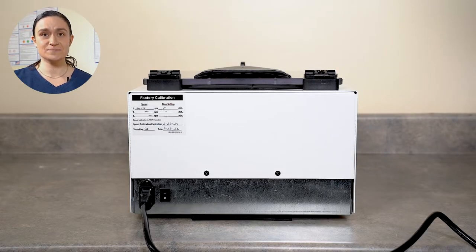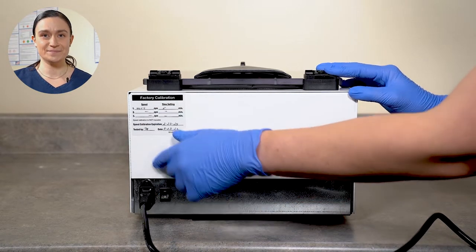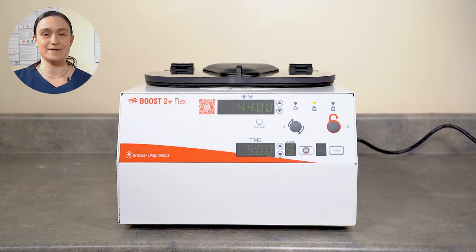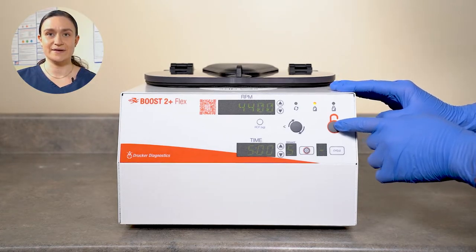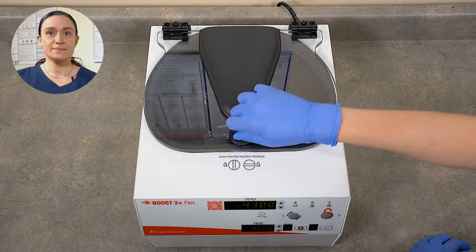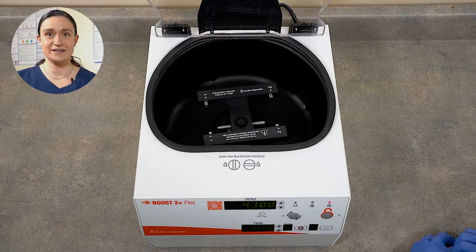Once you've got the centrifuge plugged in, locate the power button on the back and turn it on. Once you turn your Boost 2 Plus Flex around, you should see that the displays have illuminated, which means your centrifuge is successfully receiving power. To unlock the centrifuge, press the Stop Unlock button on the control panel. If you want a more in-depth overview of the controls, a link to that video is popping up on your screen right now. Once we've hit Stop Unlock, we can open the lid by pressing down gently on the lid latch and turning it a quarter turn counterclockwise, then lifting the lid open.